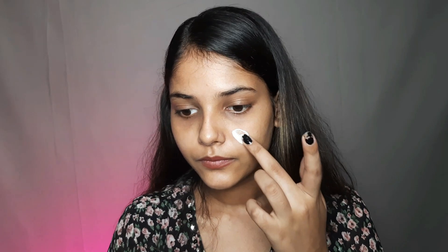Let's start this video without any delay. First of all, I will use my moisturizer so that my face will become very smooth. Now it's time to use primer. You can use any primer.